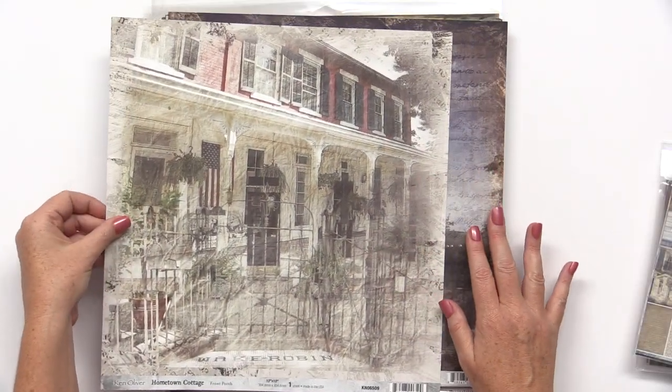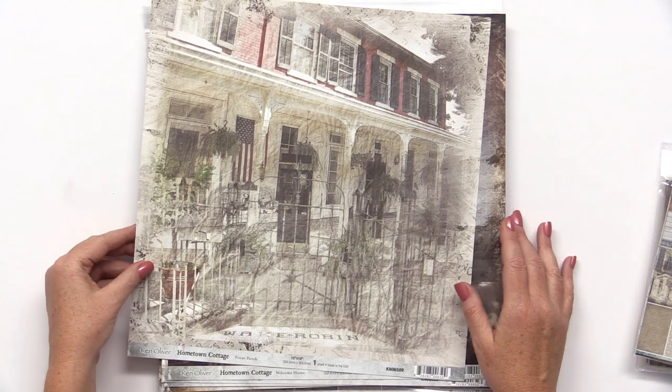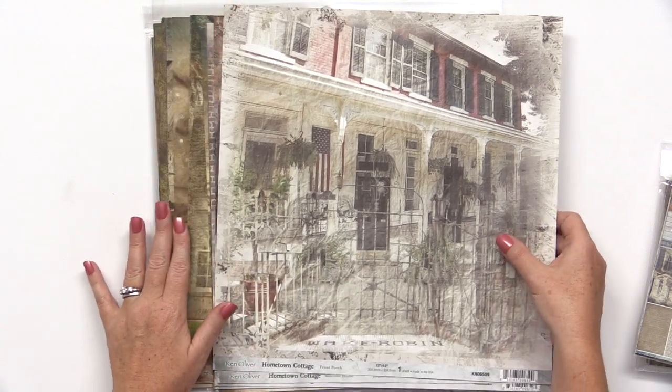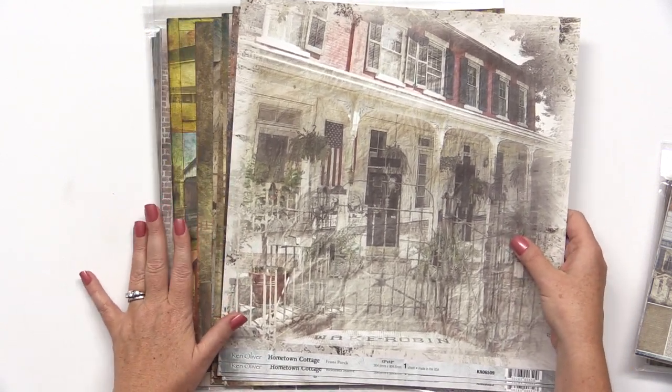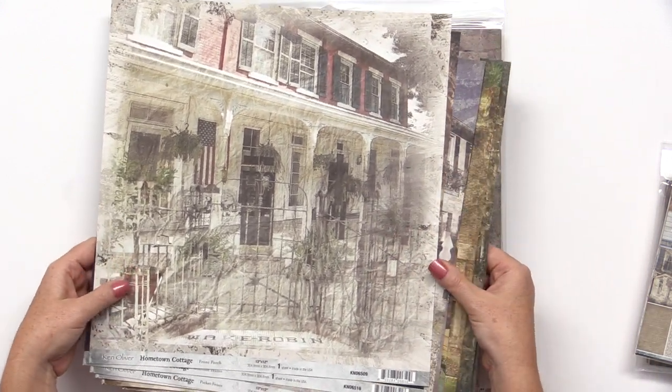Scrapbook.com is excited to offer three brand new collections from Ken Oliver. They all come in 12x12 double-sided patterned papers, collection packs, and 6x6 packs as well.